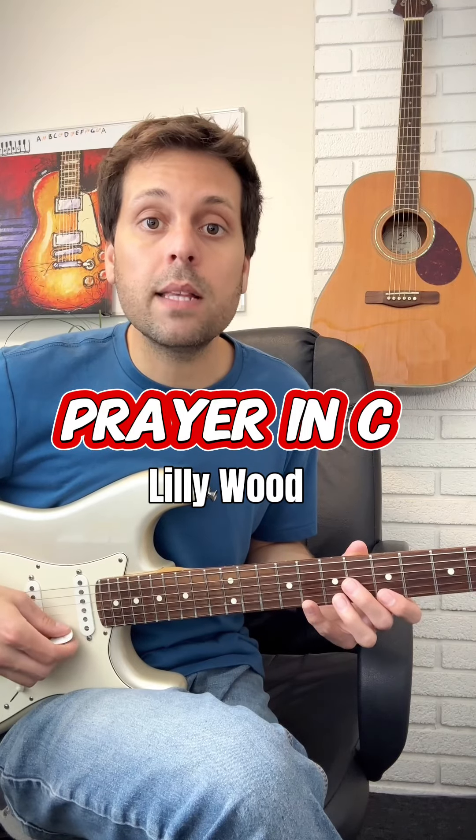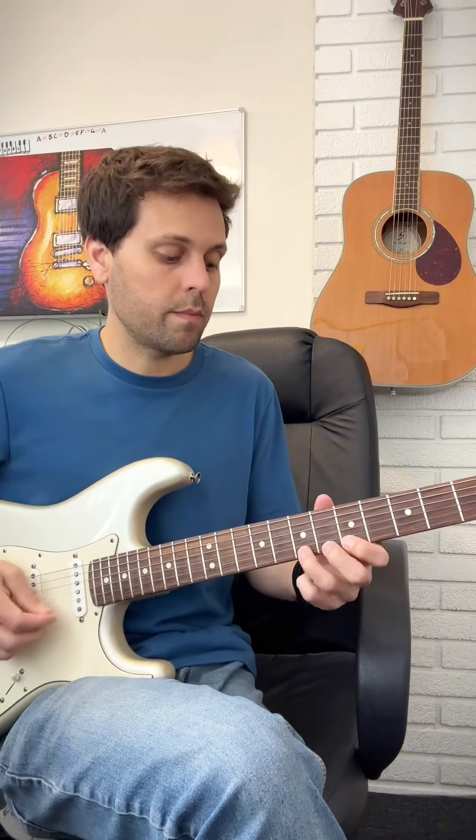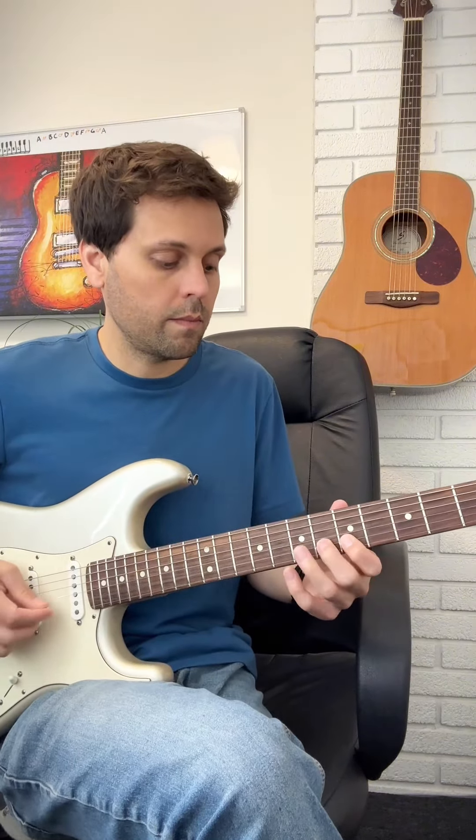This is how to play Prayer in C by Lilly Wood. This is a really fun song to play that sounds harder than it is. This song has four easy parts that repeat over and over again.